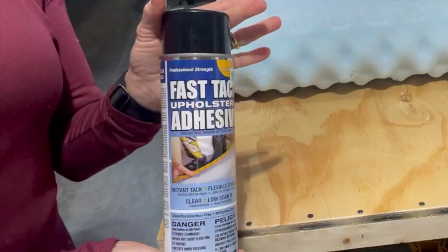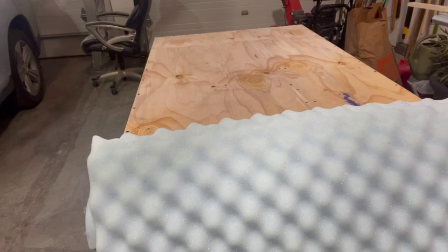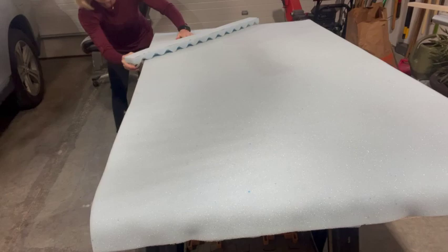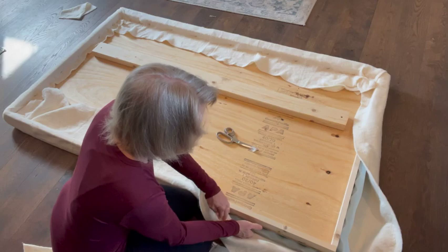To hold the foam in place, I used an upholstery adhesive purchased at Joann's. I sprayed it onto the headboard and then pressed the foam down. The two pieces that I had cut from the ends I also glued to the top of the headboard. Hindsight 20/20, I would have cut my headboard 34 inches instead of 36 inches to avoid this step.